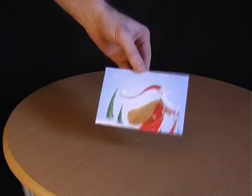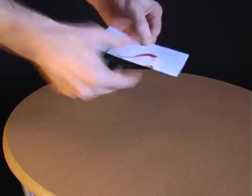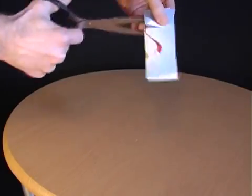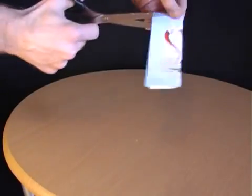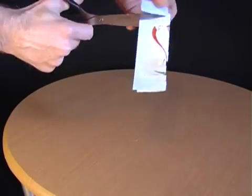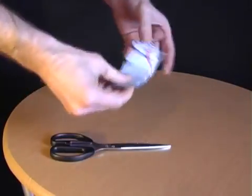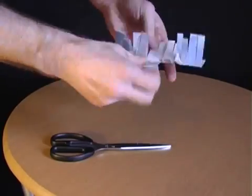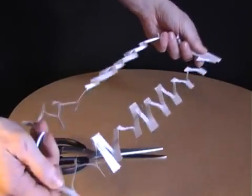Ask your friends whether it's possible to climb through a postcard. When they say no, explain that all you have to do is fold the postcard in half and then take a pair of scissors, make a whole load of horizontal cuts along the length of the card, and then turn it around and make some more horizontal cuts in between the ones you've already made. Then open out the postcard and make a final cut right along the length of it. When you pull on the two ends you'll have a very long loop which allows you to climb through a postcard.